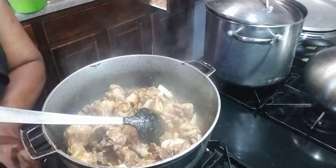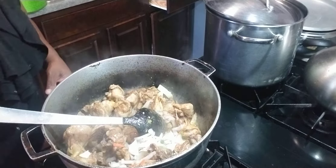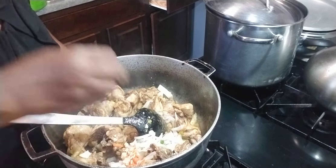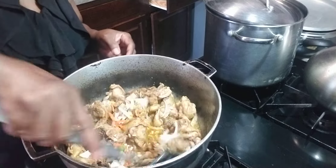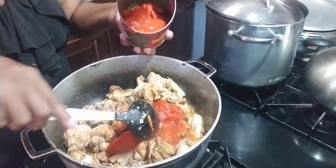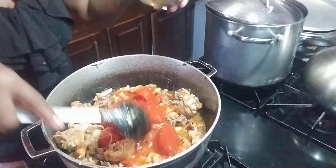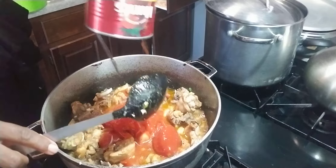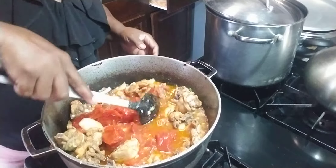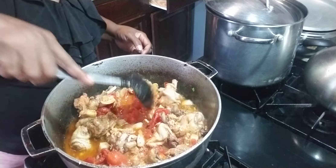Now I'm going to add the garlic. We have some grated carrots here and I'm going to use those later. This can is about maybe six tomatoes inside. Let this fry up a little, then I'm going to add the potato.